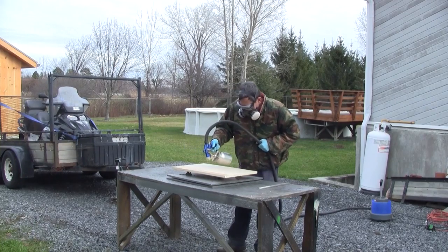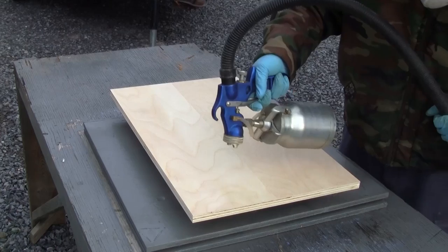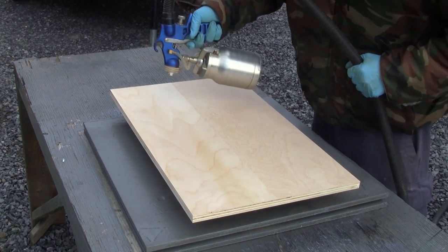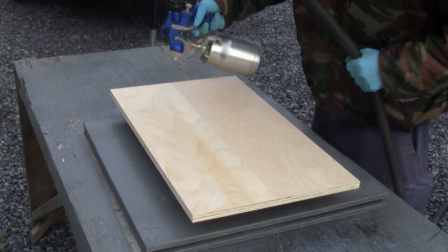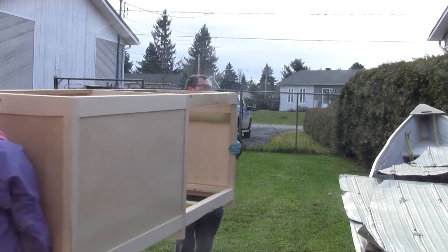Then I can start by spraying the bottoms. With René's help, we bring the structure and I can spray it.